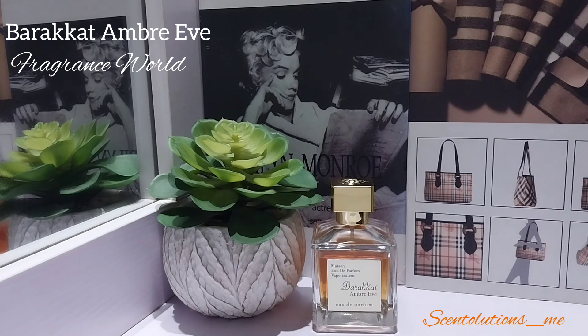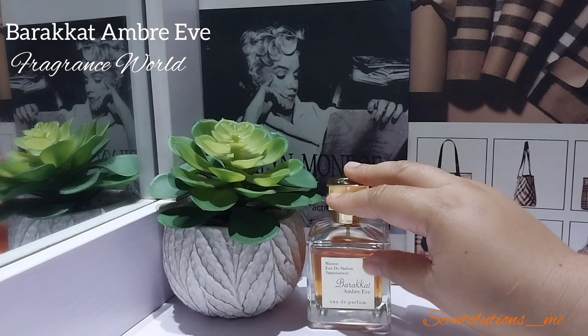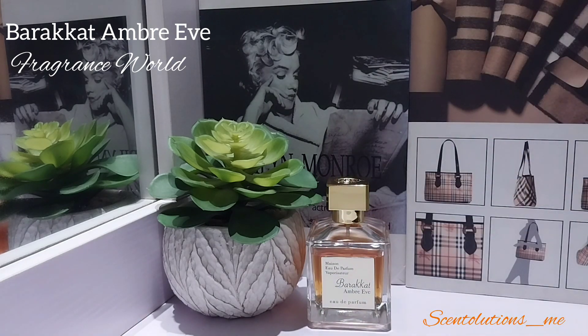I've smelled Grand Soir but I haven't tested it enough to have a definitive opinion or do a comparative analysis, so I'll stick to my review of Barracat Ombre Eve in and of itself. This starts off with amber obviously — you're going to get a nice warm amber vanilla when you first spray this, very comforting and slightly resinous. You also get that resinous quality from the benzoin and the labdanum, and there's a slight sweetness that comes through from the tonka and vanilla.